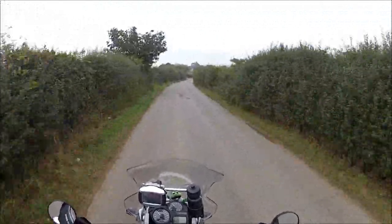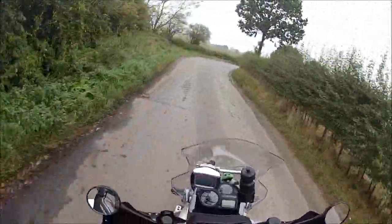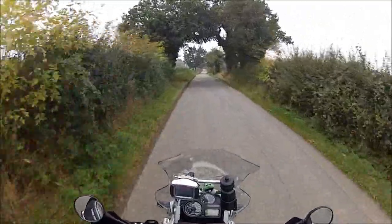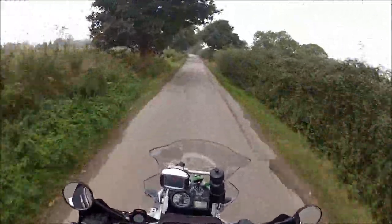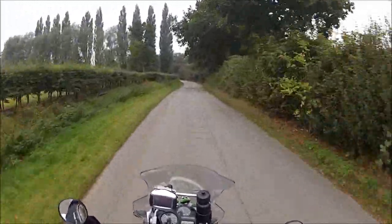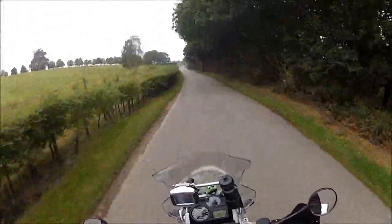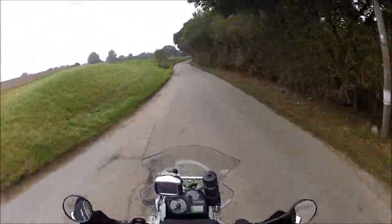Going to pop down into Stoke by Nayland. I thought this corner would have a lot of gravel in it — I don't know why, just had that sense. Look at all these pheasants. You know, when you've been riding a few years you get a sixth sense about things on motorbikes — you think 'I bet there's a tractor around this corner' and there is. We're gonna drop down into Stoke by Nayland, cut across country, and see where we end up. When I get into Stoke by Nayland I'm gonna tell you a little story and see what you think — I'm not gonna tell it yet.